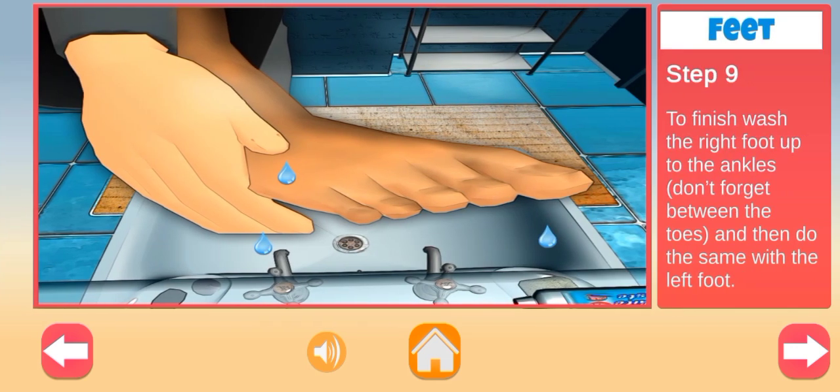To finish, wash the right foot up to the ankles, making sure not to forget between the toes, and then do the same with the left foot.